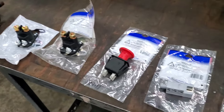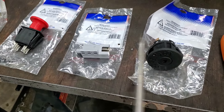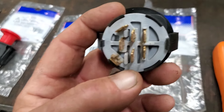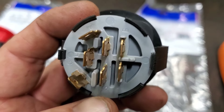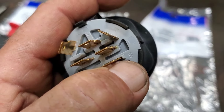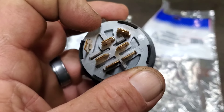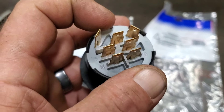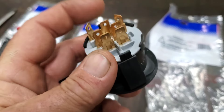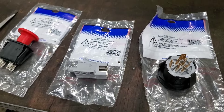The next thing we'll cover is the key switch. I'm going to put a link in the description about key switches — very important. Don't just go replace it. There are little letters on there: B for battery, L for lights, M for magneto — that's what kills the coil. I'll put a link in the description about how to test those.